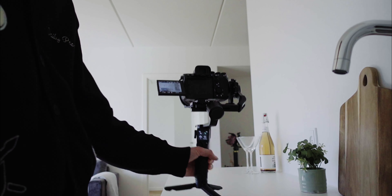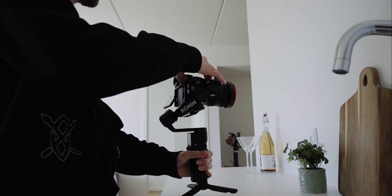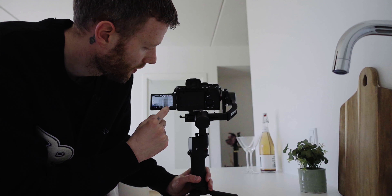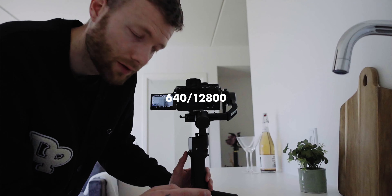Now the gimbal is ready and we are ready to shoot. I shoot in 4K, 50 frames per second, shutter 1 over 100. The aperture I just adjust as I go — it depends on the light. The ISO I use is 640 or 12800; those are the two dual native ISOs in the A7S III when you shoot on Isolut.